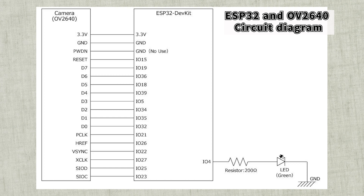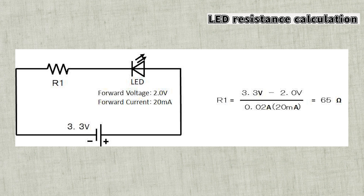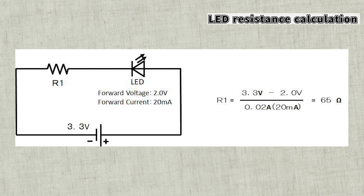The LED is wired in series with a resistor. The LED used this time has a forward voltage of 2 volts and a forward current of 20 milliamperes. Since the voltage of ESP32 is 3.3 volts, calculate the resistance with the power supply at 3.3 volts. The voltage applied to the LED is fixed at 2 volts, so the voltage applied to the resistor is 3.3 minus 2 volts. Due to the series connection, the same current flows through both, so dividing by 20 milliamperes gives the resistance value. This time it was 65 ohms, but it was too bright, so I used 200 ohms. Be careful not to use a value smaller than 65 ohms, as that may damage the LED.